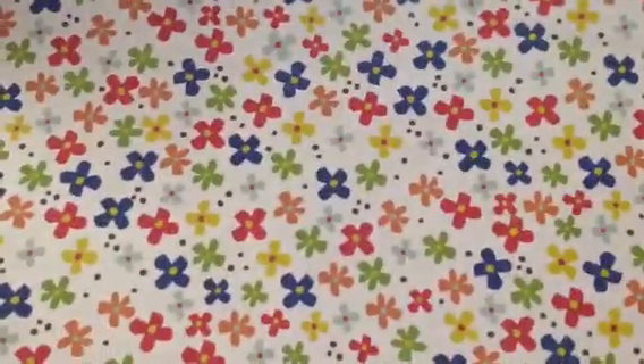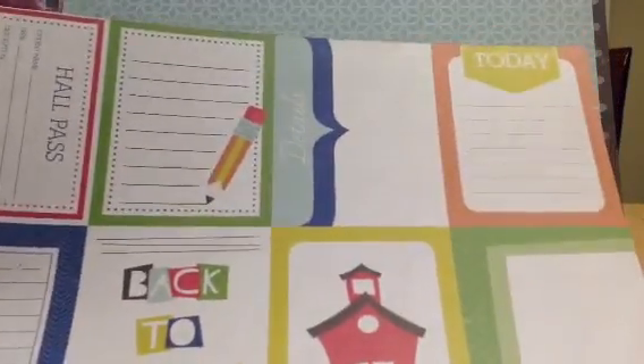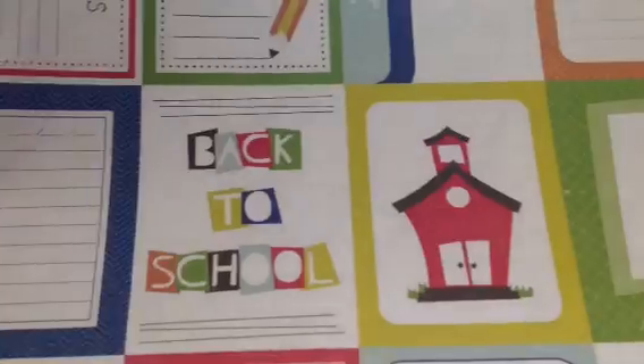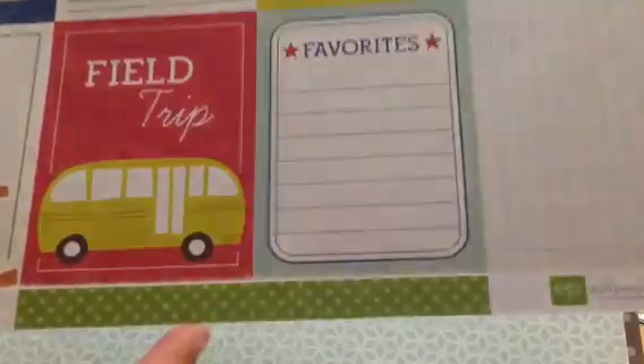And then some flowers. And this aqua. And then these cutouts — there's a hall pass, the pencil. Some nice journaling spots or Project Life cards, whichever. Favorites. And then the numbers. And then the other side is just plain polka dot green. There's also these apples. And then the penmanship page.